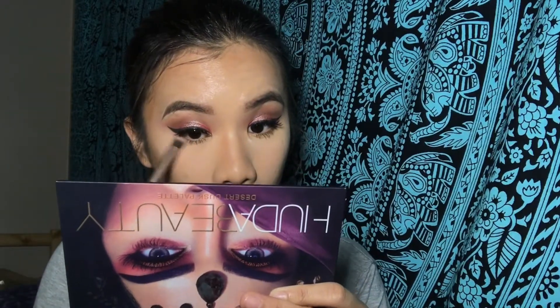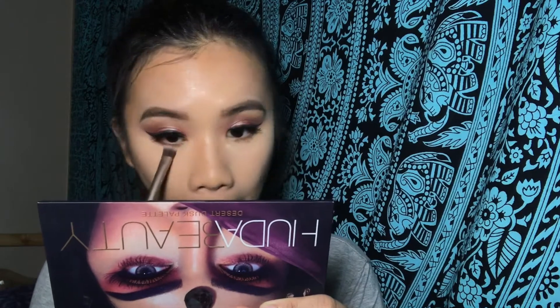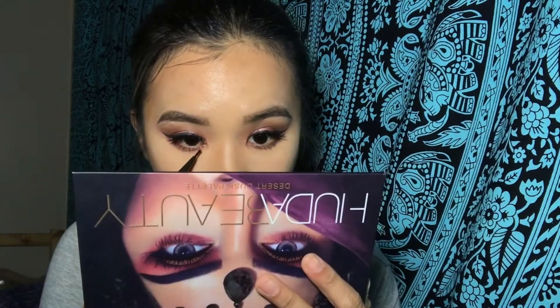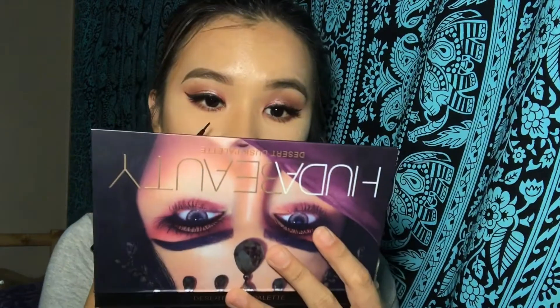So for this, I am using the shade of Amber with the mix of Eden. And to add more glitters, I am using the shade of Cosmo.